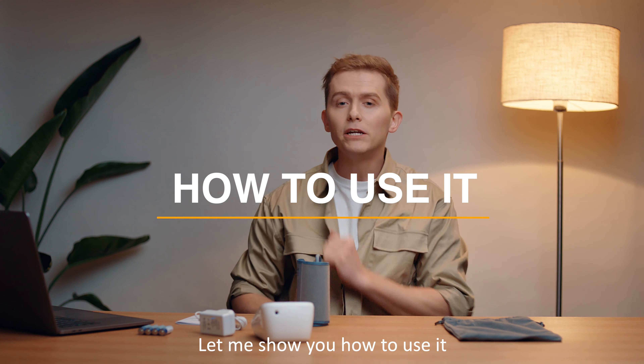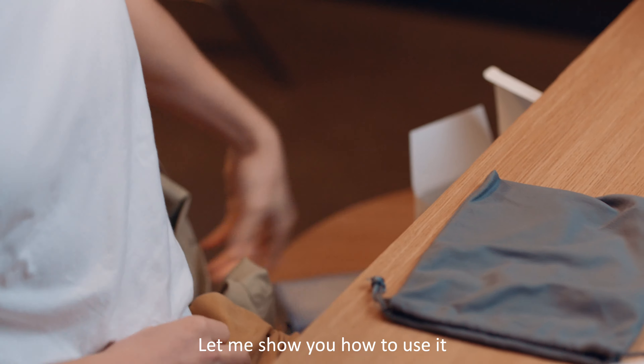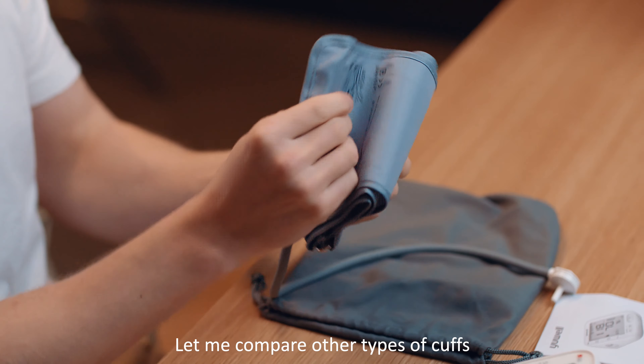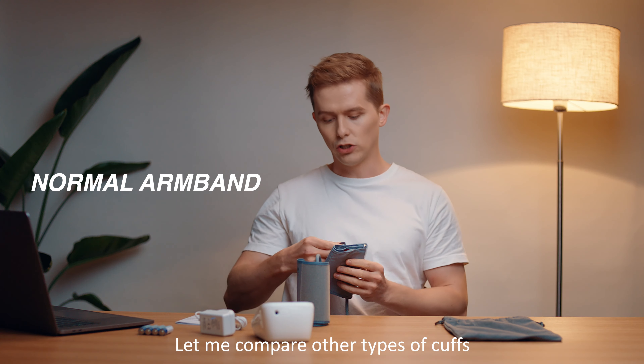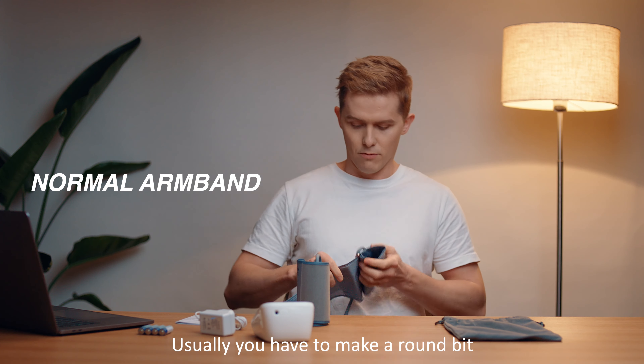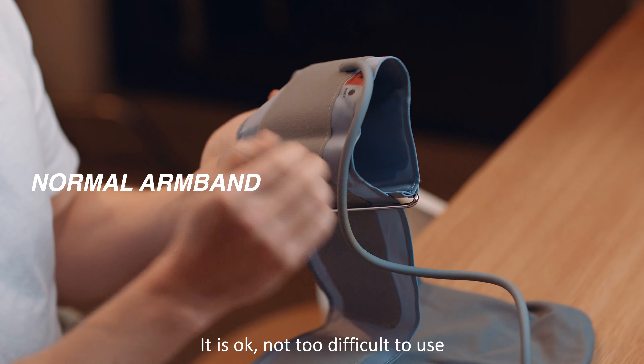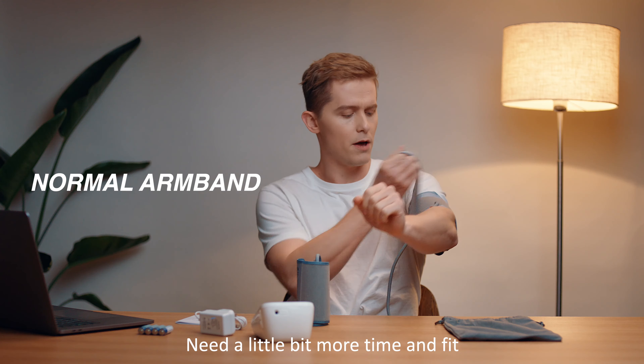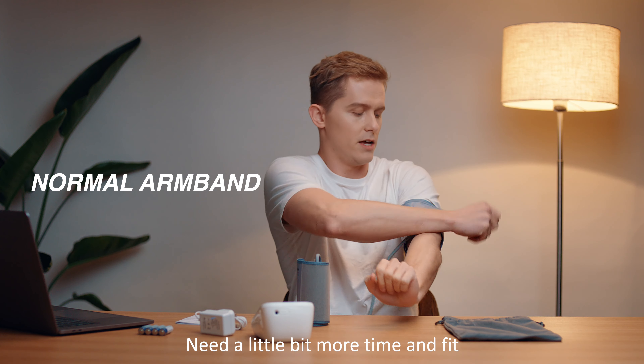Let me show you how to use it, but first let me quickly compare it with other types of cuffs. Usually you have to wrap them around a bit — it's okay, not too difficult to use, but it takes a little more time and the fit isn't quite as good.